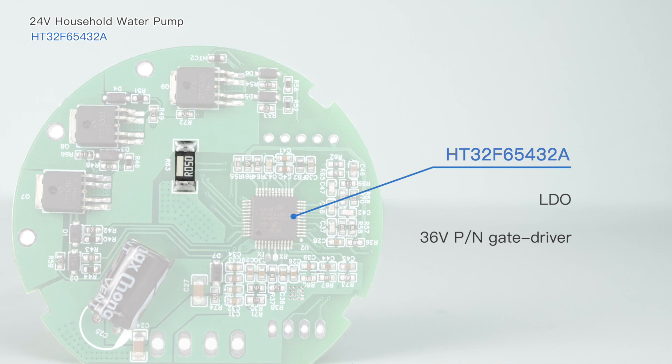The motor drive technology uses a one-shunt FOC sensorless design without a rotor position sensor, requiring only a current sampling resistor to implement the FOC operation effect. It is a very cost-effective drive architecture.